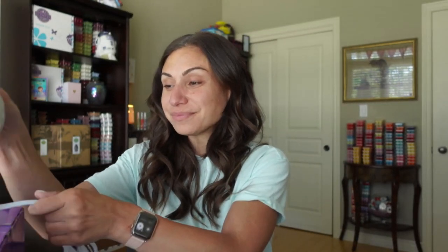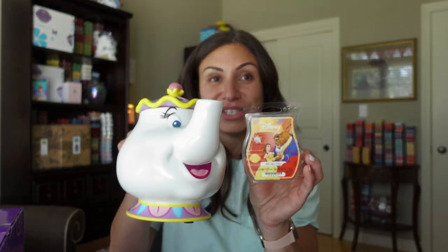Mrs. Potts is still available as a warmer on her own. Unfortunately, Chip is no longer available. So you can still pick up these two — super adorable. Thank you so much for watching me. I'm going to leave you a whole bunch of links down below, and don't forget to follow me on my personal blog as well, so you can find out more about what I'm pursuing in my graduate degree and what I'm doing outside of Scentsy. I would really love your support in that sense.